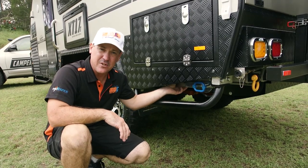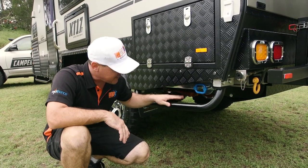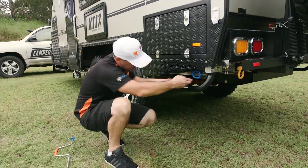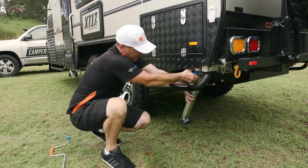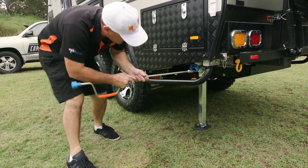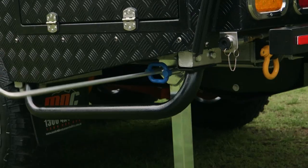Underneath here you've got stabiliser legs. There's one of those on each corner. Drop them down and you can level up your van perfectly. It's as easy as just dropping the leg down, clip it in, and wind it down.